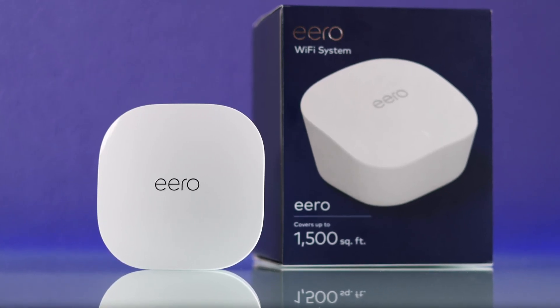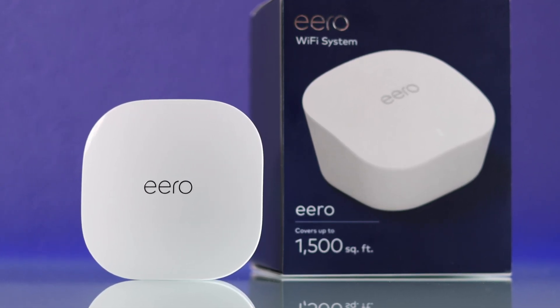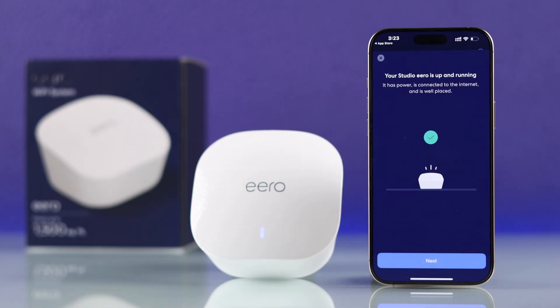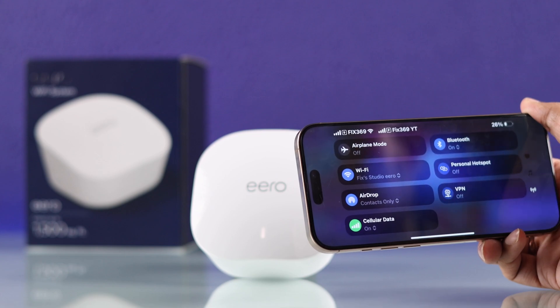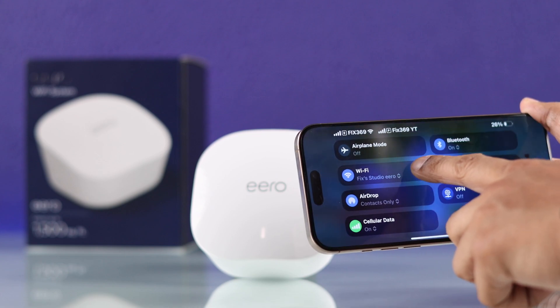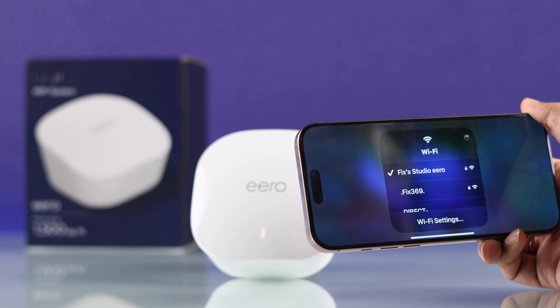So you just got the Eero Wi-Fi system by Amazon, and now you want to set your Eero Wi-Fi system and get online as soon as possible. Fortunately, unlike any other Wi-Fi devices, setting up your Eero only takes a few minutes. So without any further delay, let me show you how you can set up and connect your Eero Wi-Fi system to your network and get it up and running.